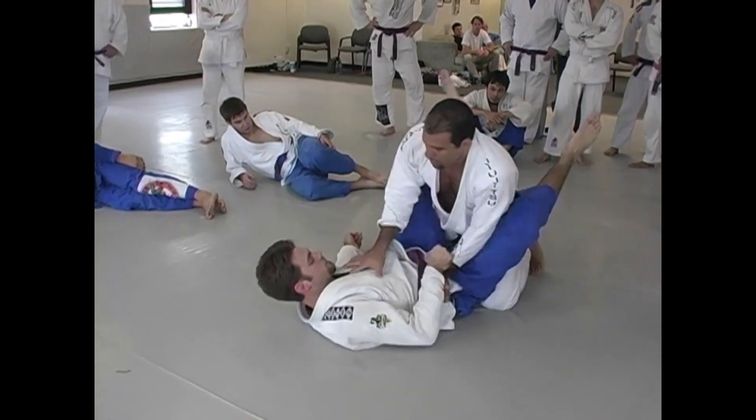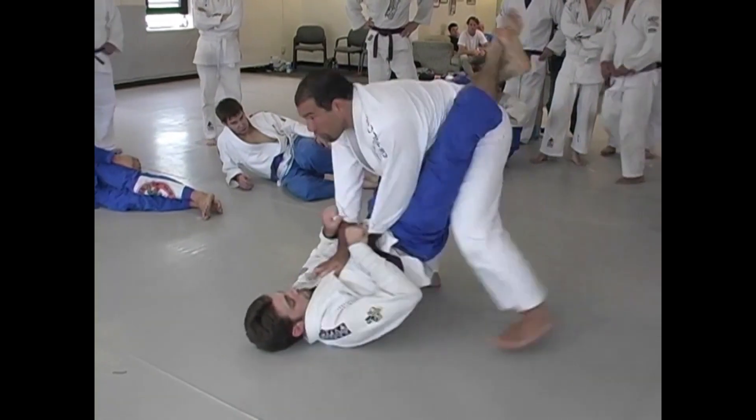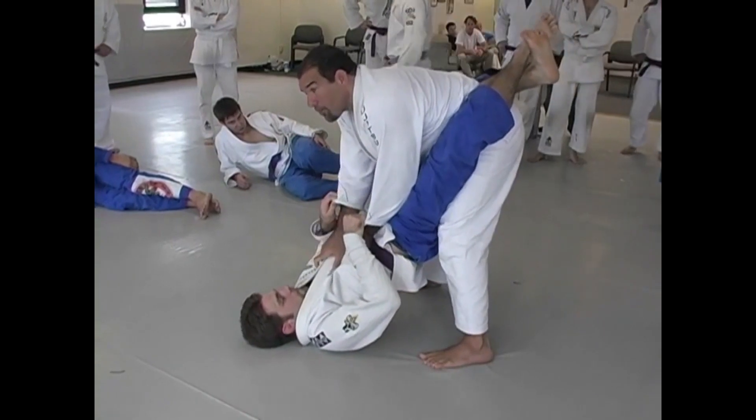So the first position: the guy on the bottom is going to try to put the foot on the hips, and the guy on the top is going to try to block. Go.